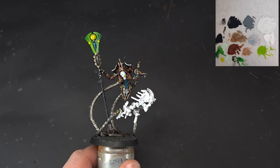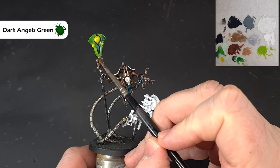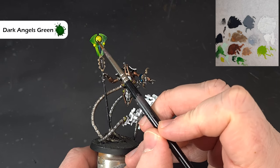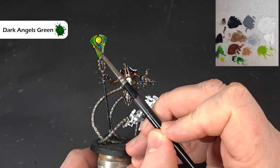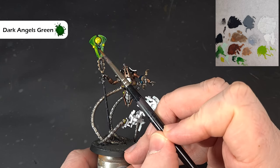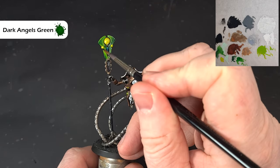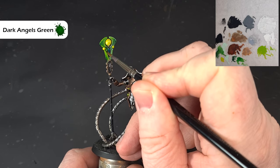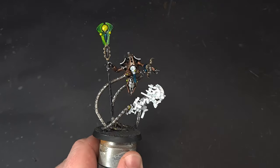Once we're happy that's all dry, the next color we're going to use is Dark Angels Green contrast paint. Again, hardly any on the brush — I'm also going to wipe it off again. What we're looking to do with this is just work it into those darkest areas, moving the brush to where we want the darkest color to be. Work your way around, let that dry, and then maybe put a second one in. When you've got that Dark Angels Green, take a little on the brush and just work it into that recessed bit around the orb.